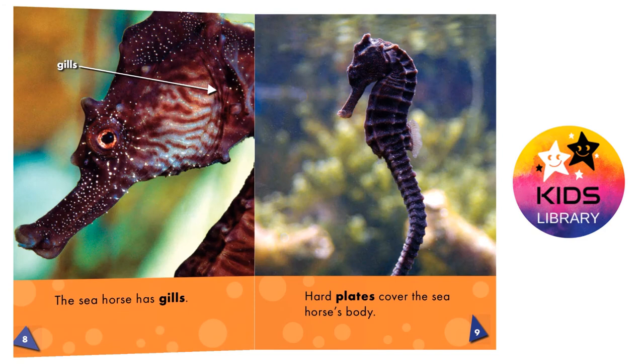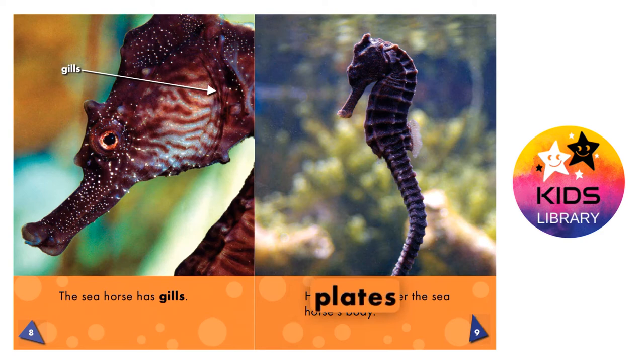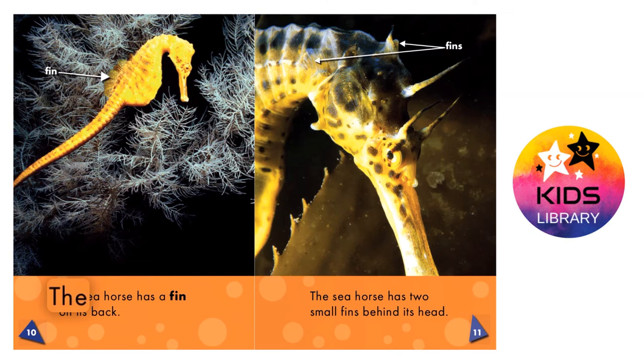The seahorse has gills. Hard plates cover the seahorse's body. The seahorse has a fin on its back. The seahorse has two small fins behind its head.